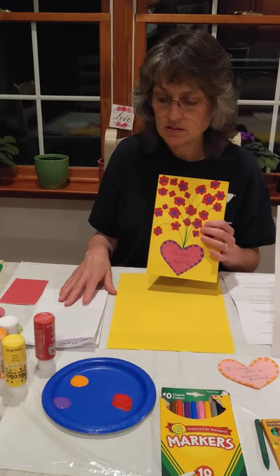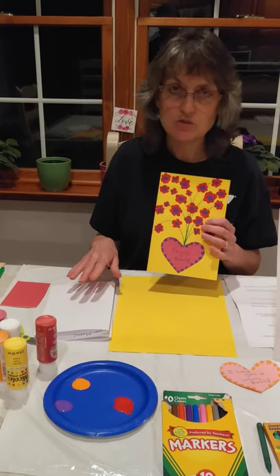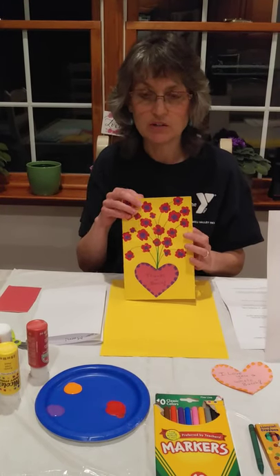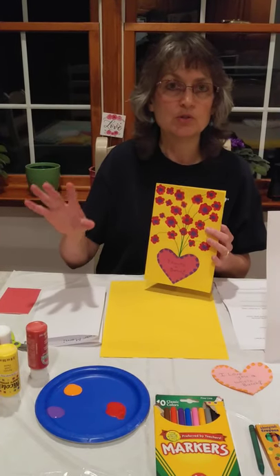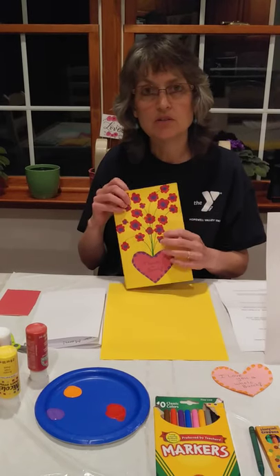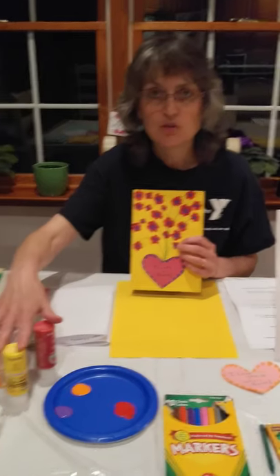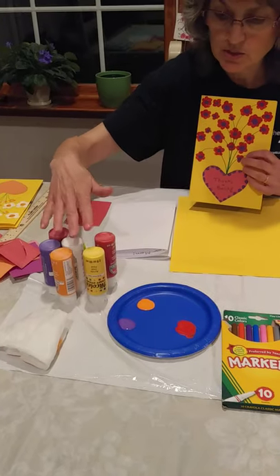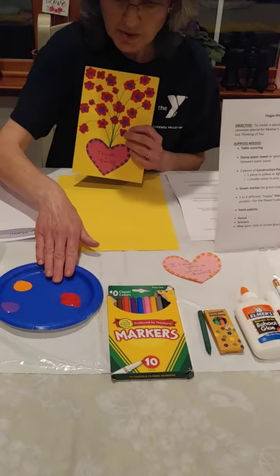You're also going to need two pieces of printer paper. One so that you can rough out the note you want to make for the inside of your card, and the second for the final draft of your note. You'll also need paint — you're going to want some happy colors, something in yellow, red, or orange. A paint palette or a paper plate to put your paint on.